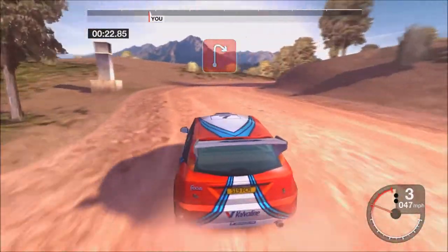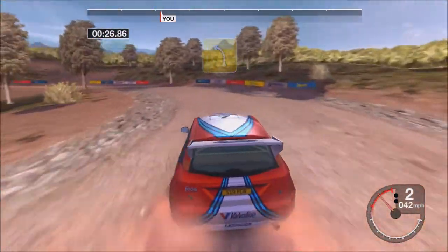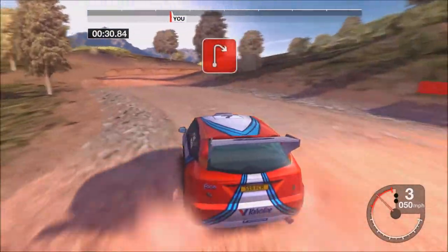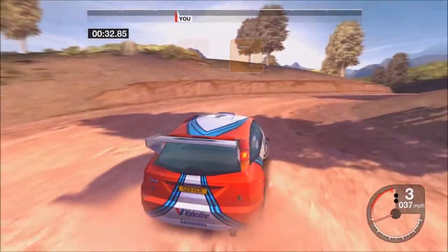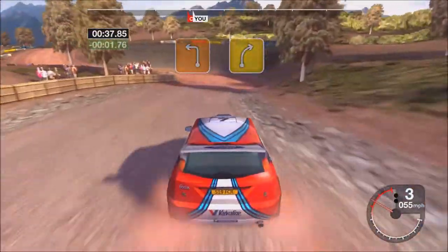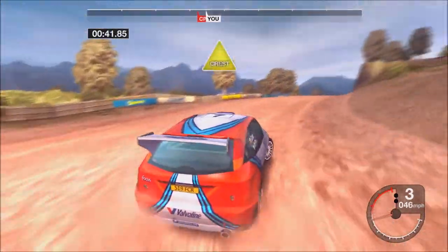Two right, tightens. It's a long four left. 32 right, it's a three left. 53 left, it's a four right. It's a six crest.